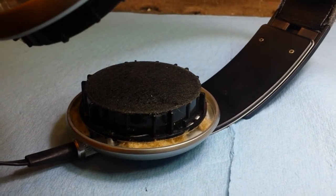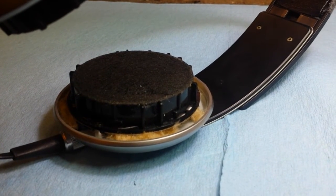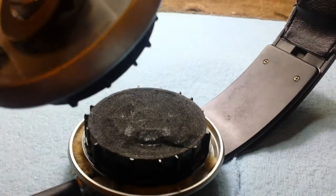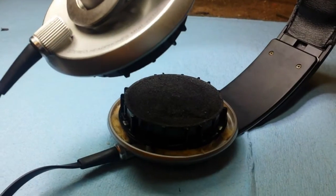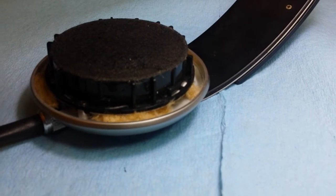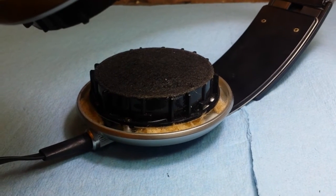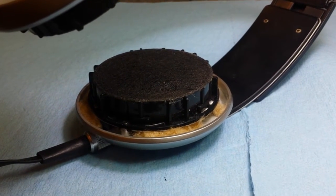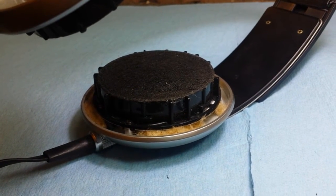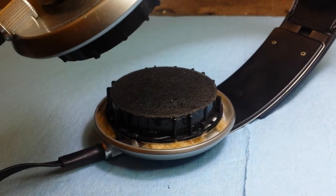There it is, all tightly packed in there. I essentially put enough in to cover the entire back of the diaphragm, and enough so that when I cinched everything down there was just the tiniest bit of compression — that's kind of what you're going for. You won't really be able to tell the difference until you test it with the cushions on, because again it's all about an acoustic seal and air control. Go ahead and repeat it with the other side and then put it back together.